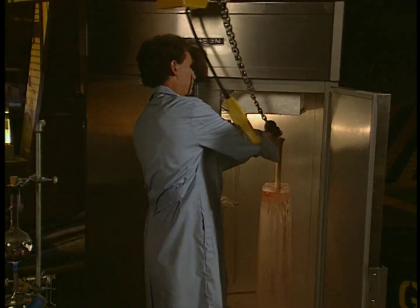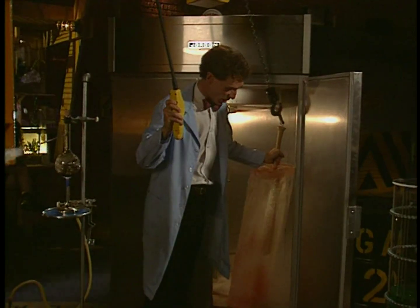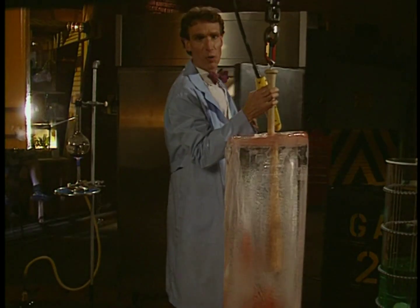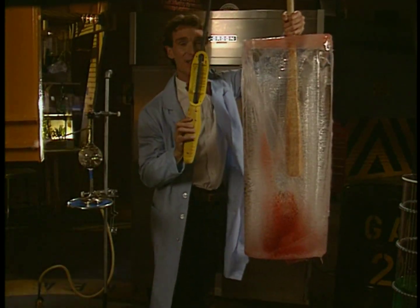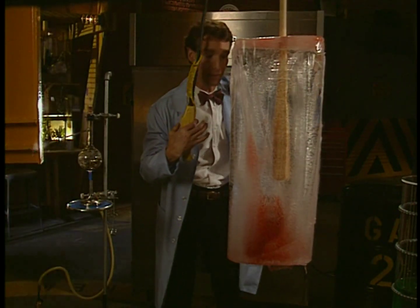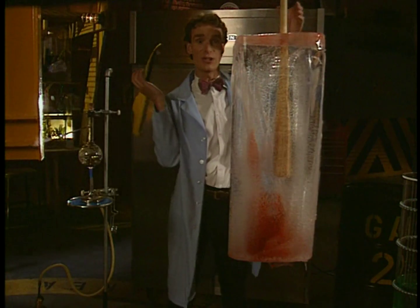Take a look at this. It's our great big phase-changing popsicle of science. You can easily crane it out of the freezer. See? So much energy has been taken out of these molecules that they've turned into a solid. They took the shape of the container they were in, and now they hold their shape.